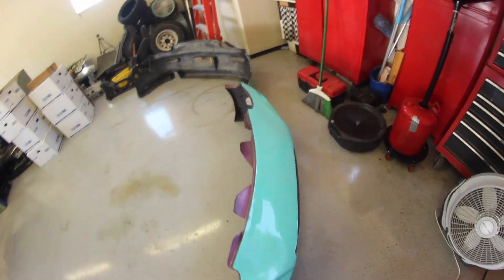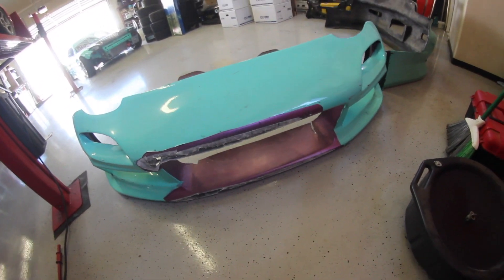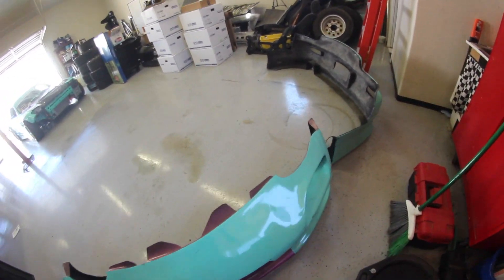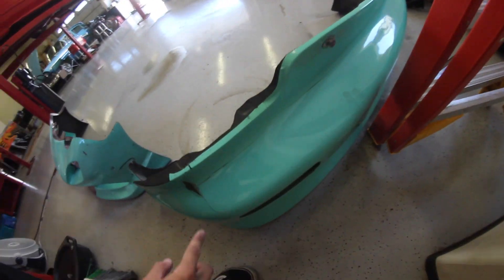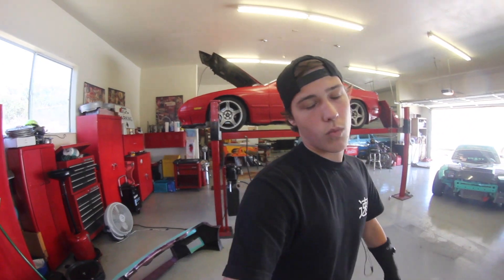The front bumper is absolutely destroyed. First day I drove it on the track, it fell off because I didn't secure it good enough. The rear bumper wrap is just peeling up — I got it done by someone as a sponsorship deal, but it just didn't work out. Quality wasn't where I would have liked it to be. So I'll probably end up wrapping my car myself or with Sheldon, and hopefully it turns out well.